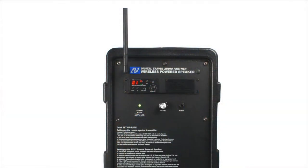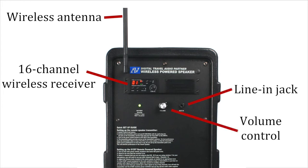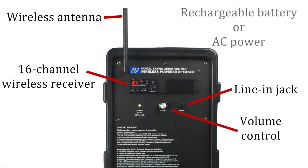The S129770 includes a full range of features: wireless UHF receiver antenna, 16-channel receiver, line-in jack, and volume control. It operates off a built-in rechargeable battery or AC power.